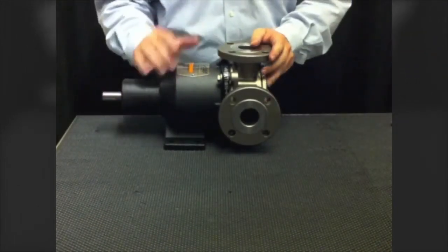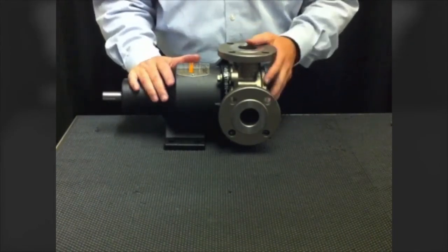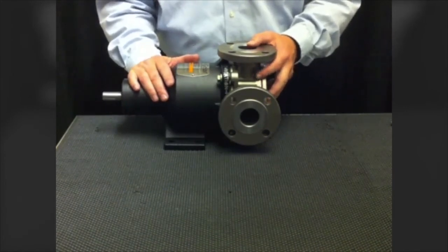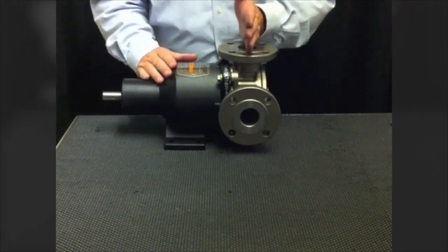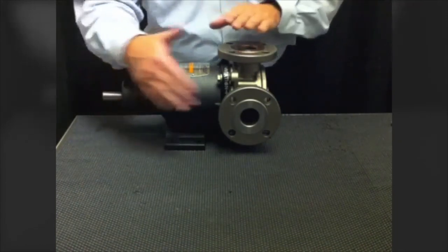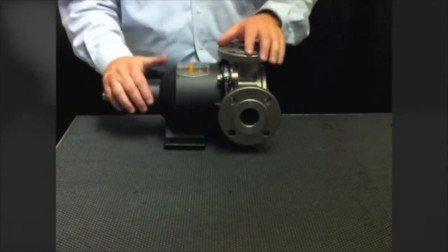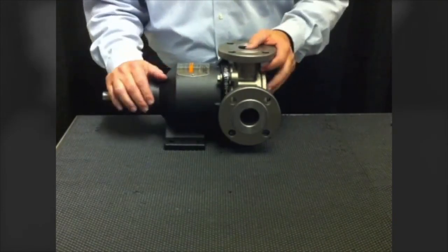One of the last key features is dimensional interchangeability. This pump is designed to be dimensionally and hydraulically interchangeable with leading heavy-duty industrial gear pumps. Dimensions such as the centerline of the flange to the end of the shaft will match, the dimensions between the faces of the flange will match, and the footprint of the pump will match your existing base plate — so you can hook it up to your existing piping and you're ready to go.